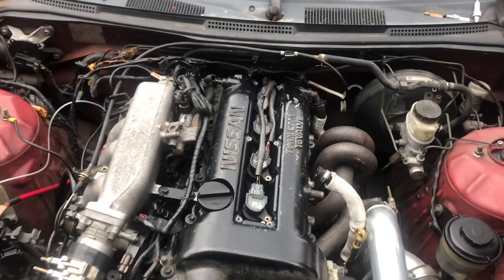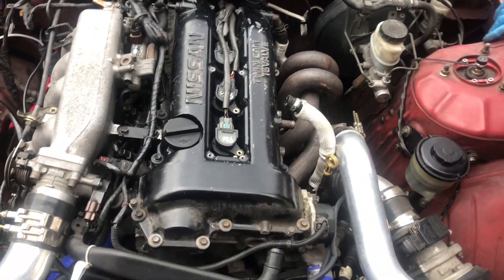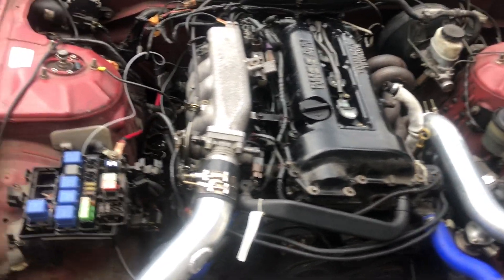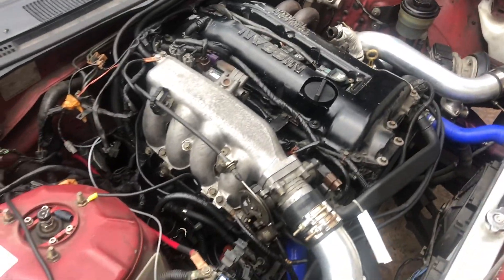We got the hood off for better lighting and now we're gonna take the valve cover off - actually, I don't know. We'll probably do a compression test first.